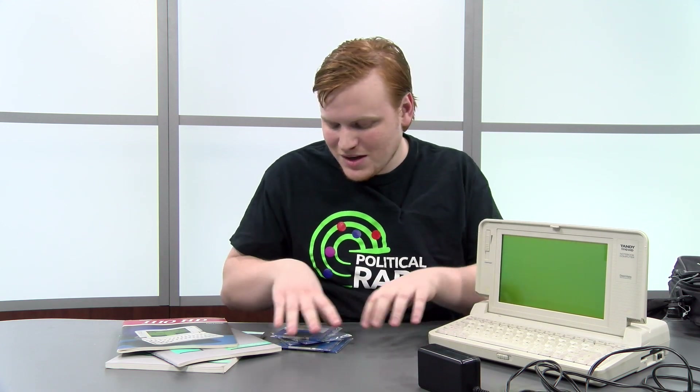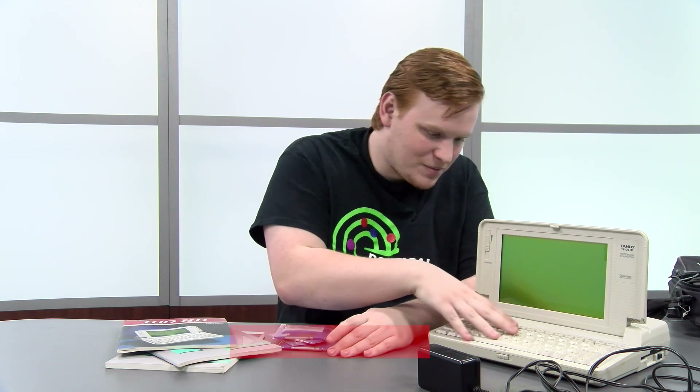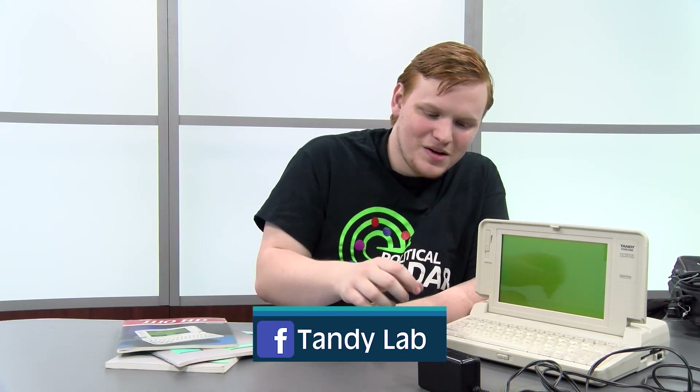Be on the lookout for this 1100 HD in future videos — I'm really excited to do some stuff with it. Make sure to like this video and subscribe, and let me know if you've ever used this particular computer. It's a pretty popular model from what I've found.